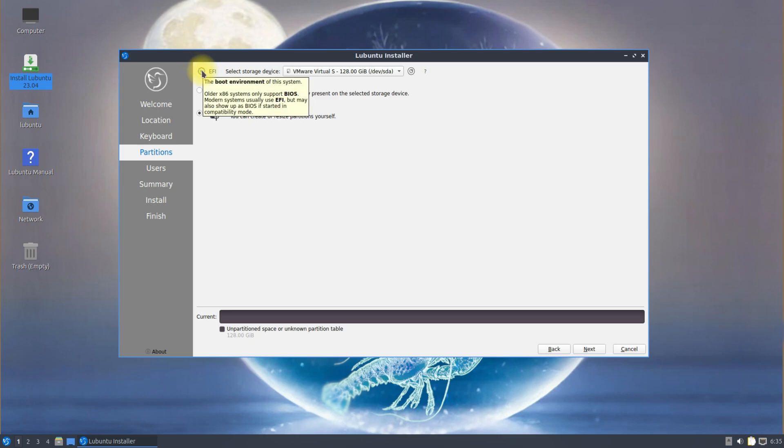You must be seeing we are booting from UEFI boot. Let's start creating the partitions one by one. Follow the on-screen instructions for creating the required partitions.